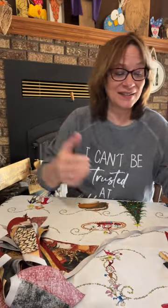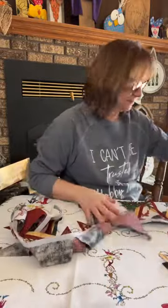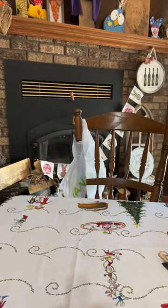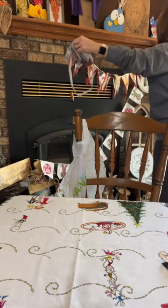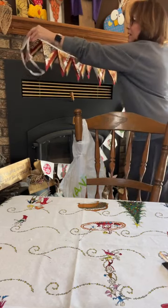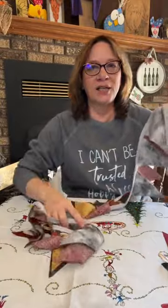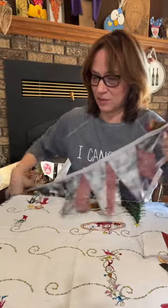We're going to do two more and then I think it's the length I need. Maybe I should hold it up there just to make sure. Make sure they lay down good. Yeah, I know I'm going to need like two more. So we'll do two more and then when we're done, we'll do one more random act of kindness drawing.